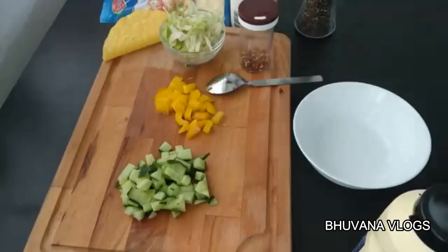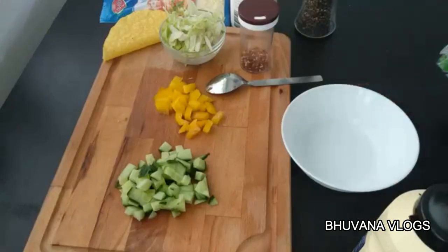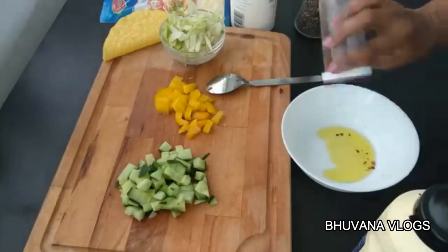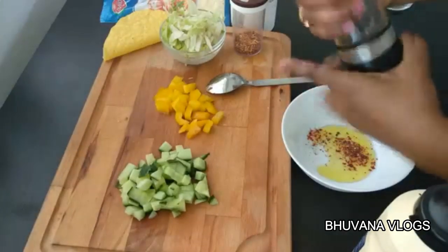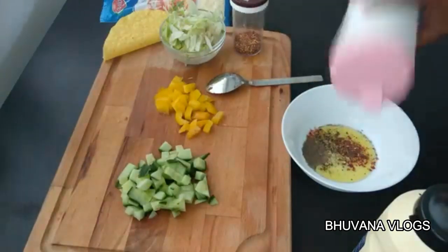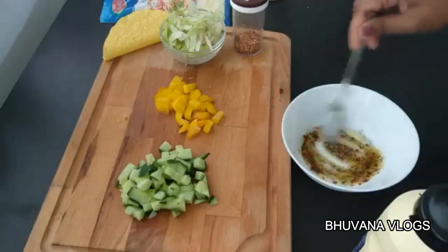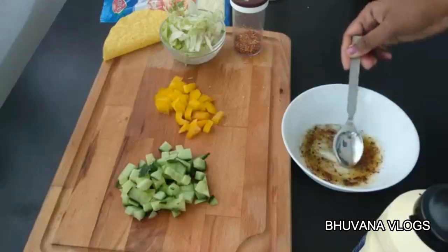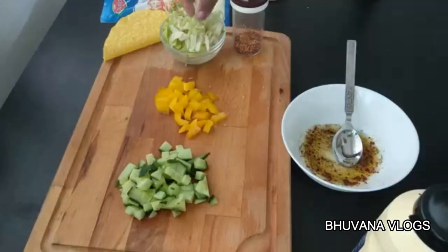I am ready for tacos. Add olive oil, 1 tablespoon of chili flakes, 1 teaspoon of pepper powder, and salt. Mix it together. Add salt and a little more of the mixture — 1 teaspoon of chili flakes.